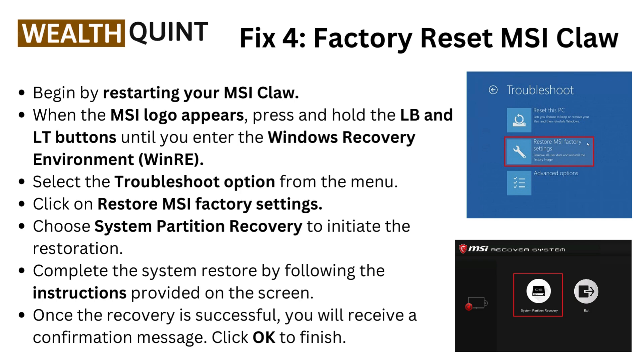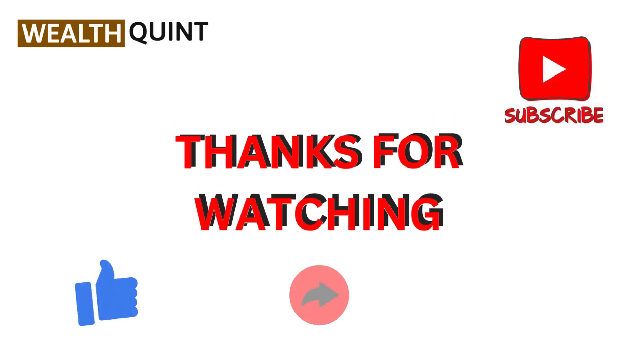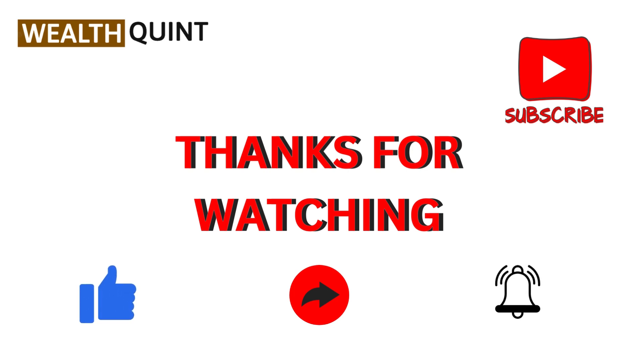Fix four: factory reset the MSI Claw. Begin by restarting your device. When the MSI logo appears, press and hold the LB and LD buttons until you enter the Windows Recovery Environment. Select Troubleshoot from the menu, click Restore MSI Factory Settings, and choose System Partition Recovery to initiate the restoration. Follow the on-screen instructions, and once recovery is successful, you will receive a confirmation message — click OK to finish.